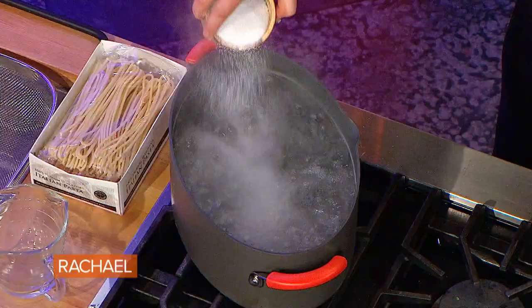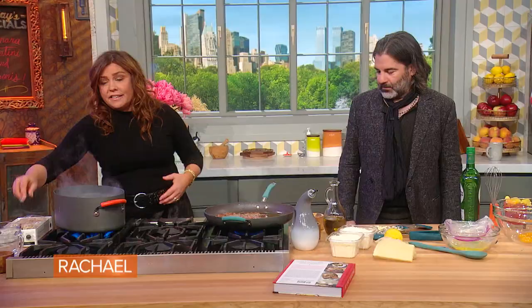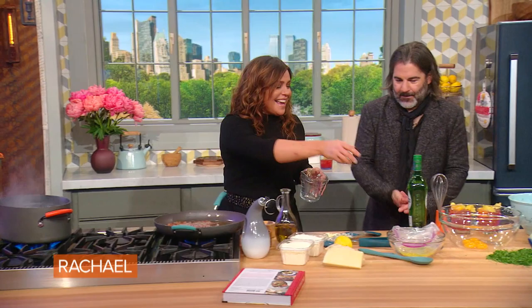The basics of carbonara: bring a large pot of water to a full rolling boil. Anytime we cook dried pasta, we always liberally salt the water. Why? Because we use that salty cooking water as an ingredient in the dish — we're gonna use it to temper eggs. I like to use just egg yolks for carbonara, six yolks per pound of pasta.